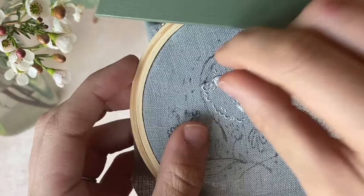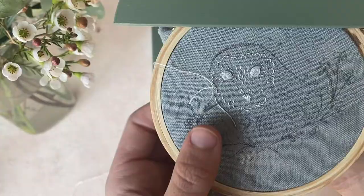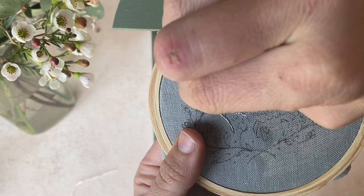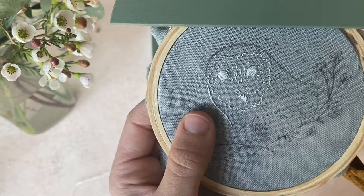Next we're going to stitch the outline of the bird — this is so simple. Still using one strand of white floss, all you're going to do is split stitch all the way around that curved line, then tie it off when you're done. It creates such a beautiful clean line.